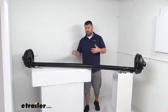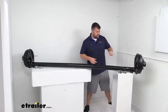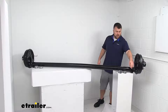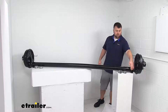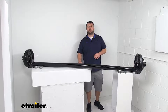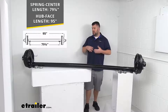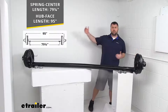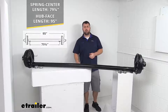The next thing you're going to need to know is the length. There are two different ways to measure it. The first is from the spring seats here, where our leaf springs attach to the axle — these are welded on, so it's a nice static reference point. From the center of one spring seat to the center of the other, it's right at 79 and a quarter inches. The other way to measure is from your hub face — from one hub face to the other it's right at 95 inches. Make sure that's going to work for you.